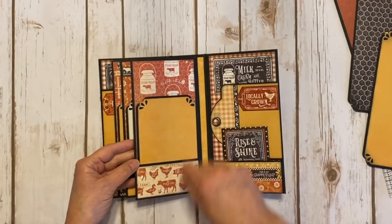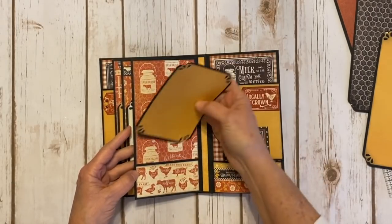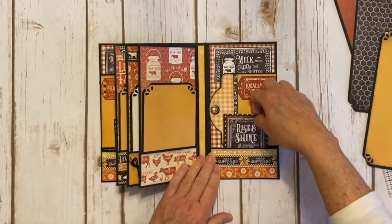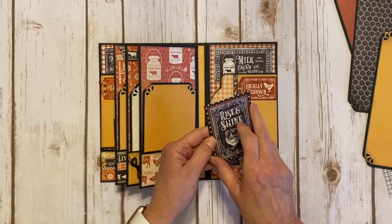And you flip it over. There's some more cute little animals and the cute little milk cans, and here's the photo mat for this one. On the back inside cover it's the same as the front — it just opens out the opposite direction. Another policy envelope with a cute little fussy cut image that says 'rise and shine,' kind of chalkboard looking.